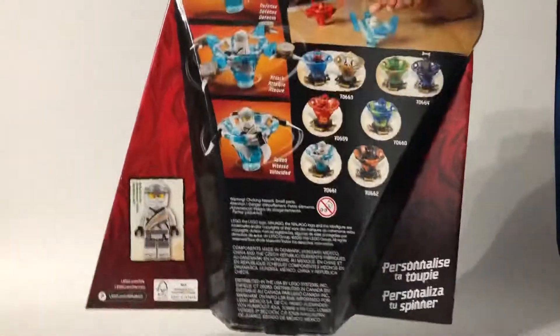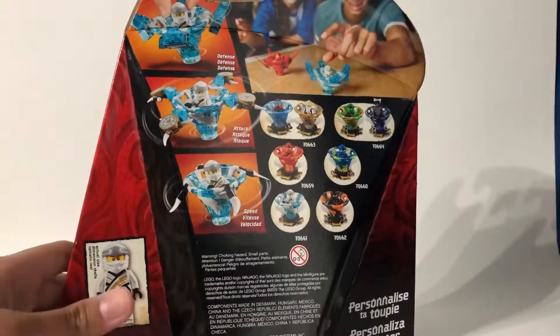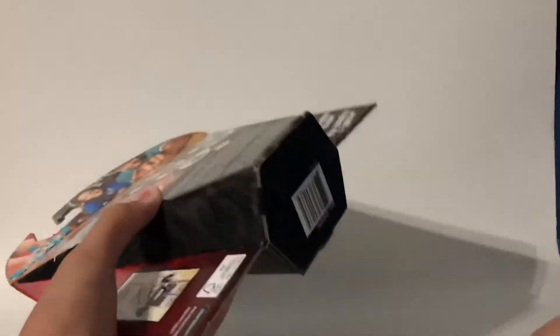So let's go ahead and somehow open up this interestingly shaped package. I think I need scissors for this.